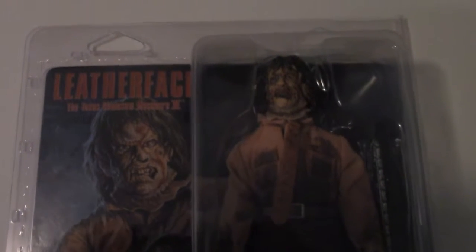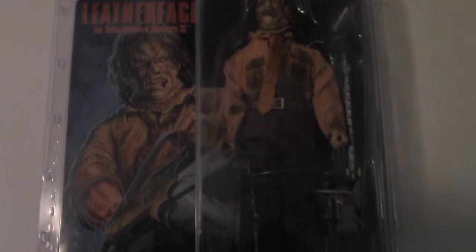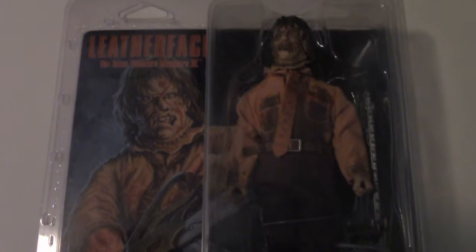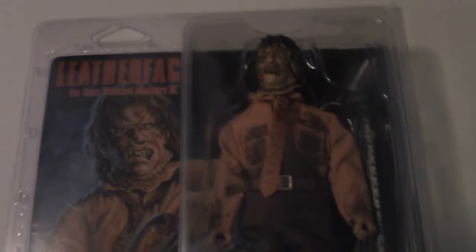Master Geo here with a review of the NECA Leatherface, the Texas Chainsaw Massacre 3 action figure. I picked this up yesterday at the last day of Toy Fair 2019 over at the NECA booth. I have been meaning to own it for a while, and since I got it at Toy Fair, I'm going to review it for you guys.